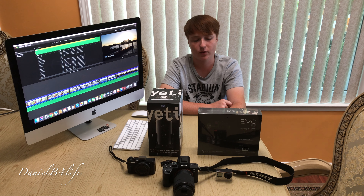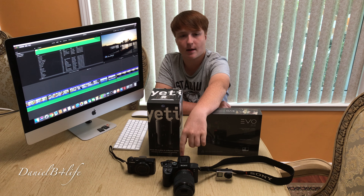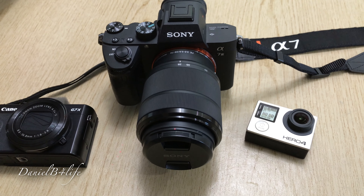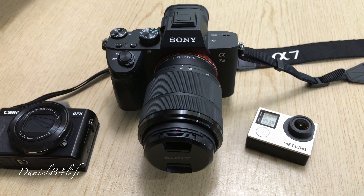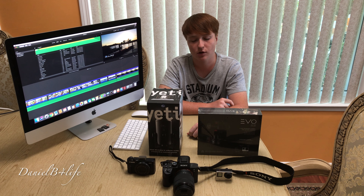Hey guys, welcome back! Today I wanted to show you guys some of the new equipment that I got for my videos. Starting off with this camera right here — it's a Sony A73 and it records 4K at 30 frames and 1080 at 120 for slow-mo.